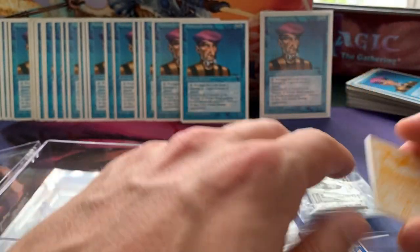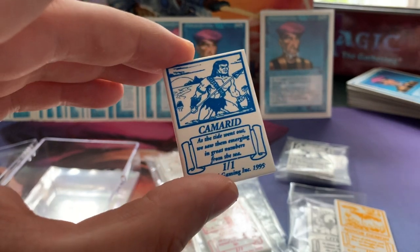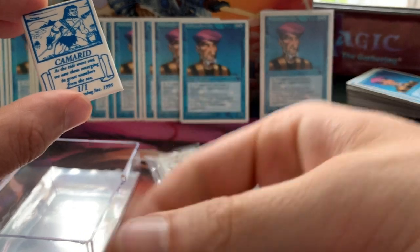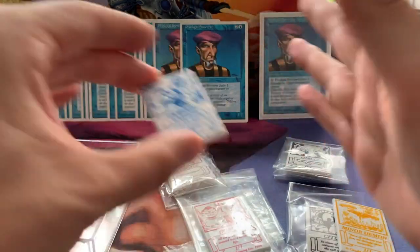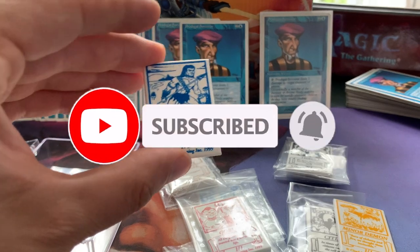Anyway, this was my little mail day of today. Thank you very much for watching yet another one. If you appreciate what I do, please hit that like button, leave a comment, share it on your socials, and of course subscribe and ring that bell.